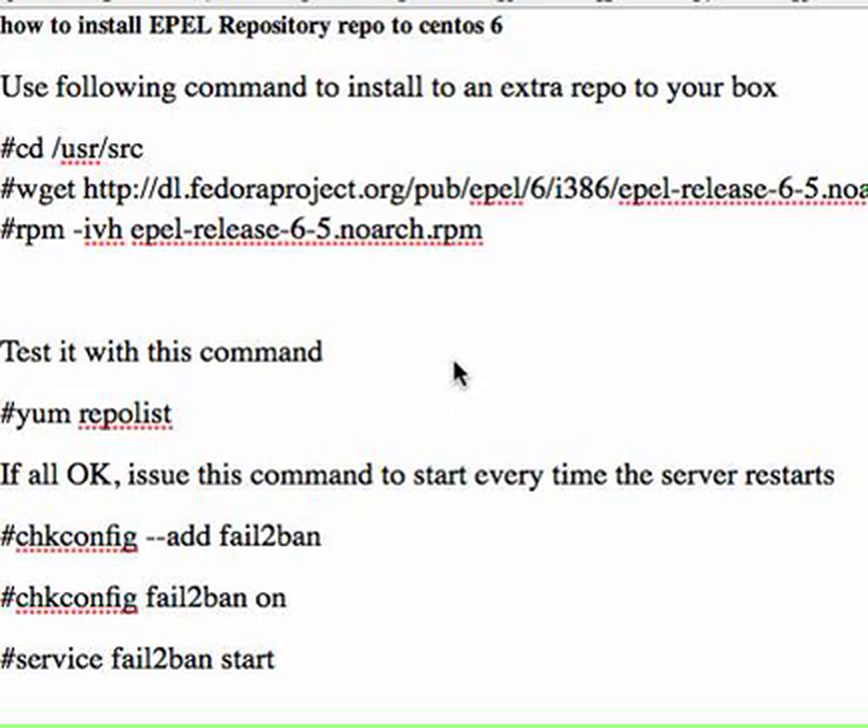It took me a while to actually do this and I thought it would be nice if you don't go through the same process and save some time. First of all, what you need to do is issue this command: cd /usr/source, to go to the source directory. And then issue this one: wget from the Fedora project, so that you can get the RPM. And then run this command for the RPM.